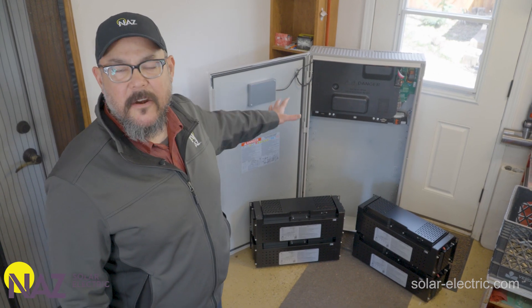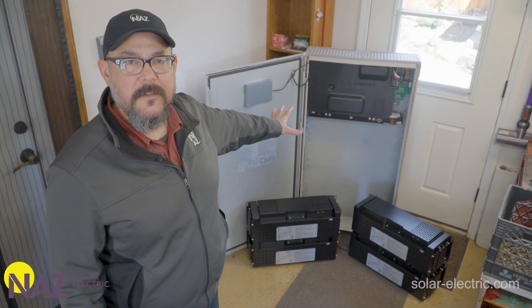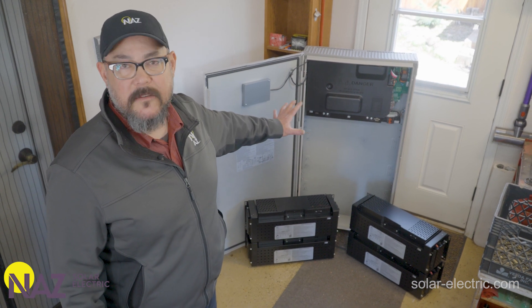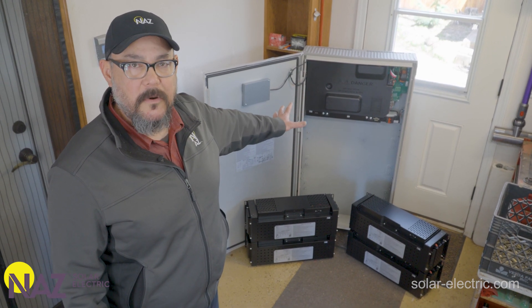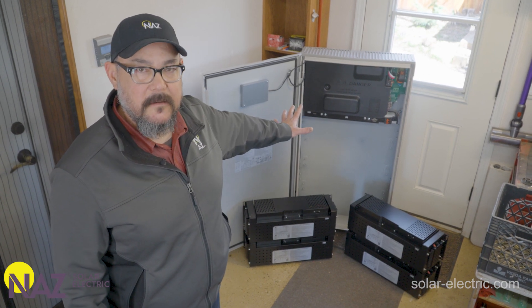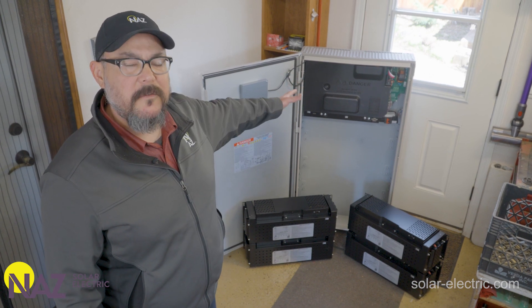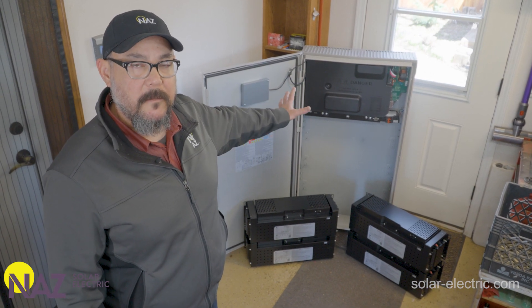We've chosen to mount the battery in the customer's garage, number one for climate reasons. Denver gets below freezing and this garage environment is important for this battery system so it'll operate more effectively. It also happened to work out conveniently for the AC wiring to the main service panel.